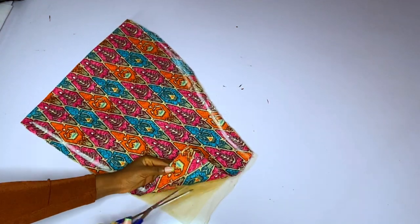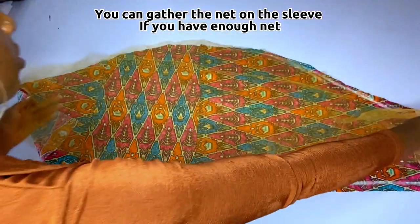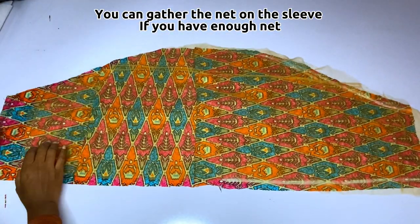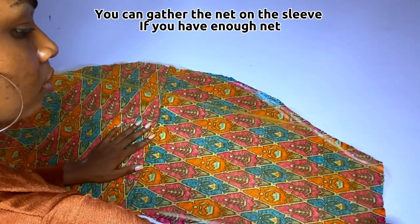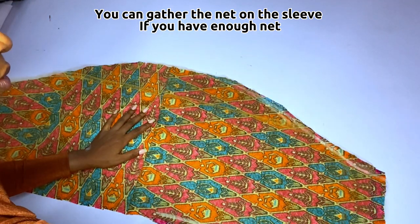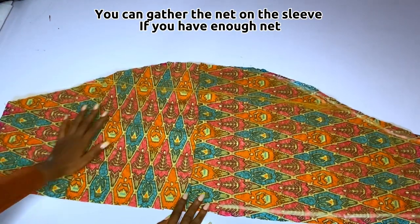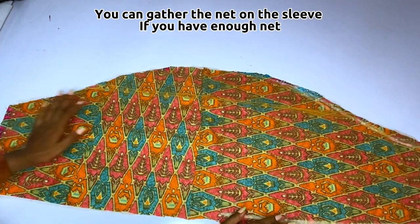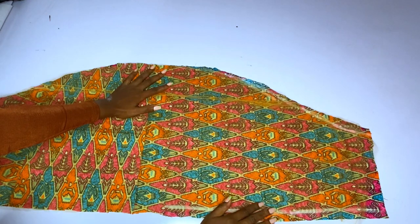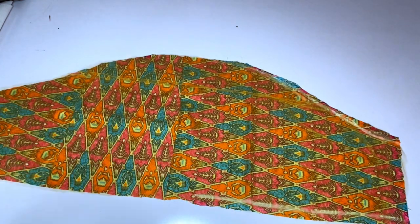After cutting out the net, I will go ahead and place my net on my Ankara fabric — place the net on the right side of the Ankara fabric. I've opened up my Ankara and I have two layers of net here. If you can still see the Ankara through the net, that's correct — you don't want to make it too thick. Then I'll run a stitch to join both of them together.